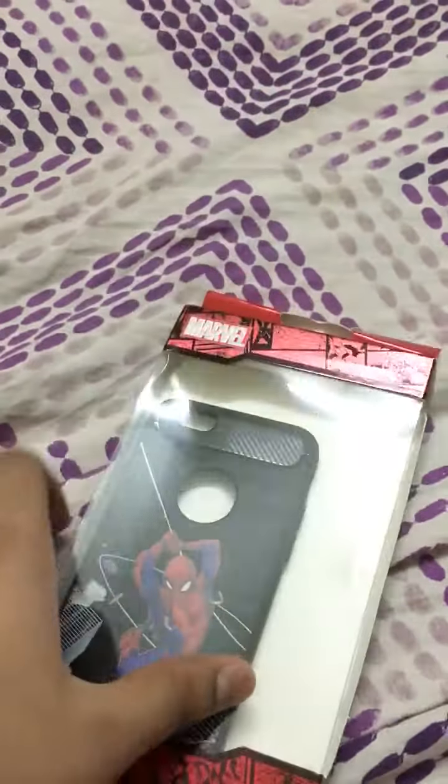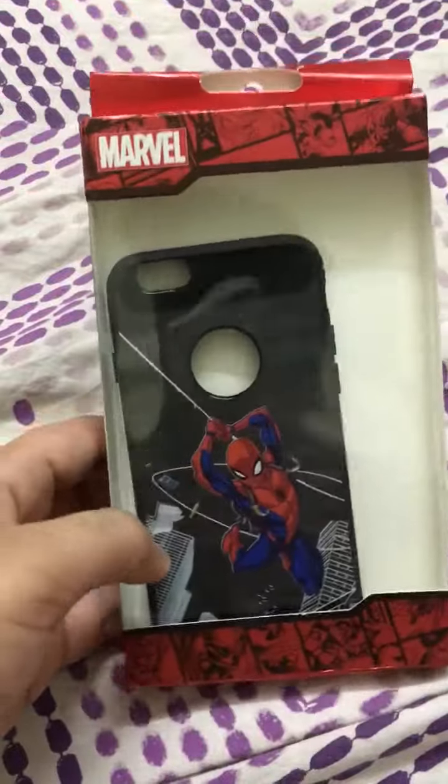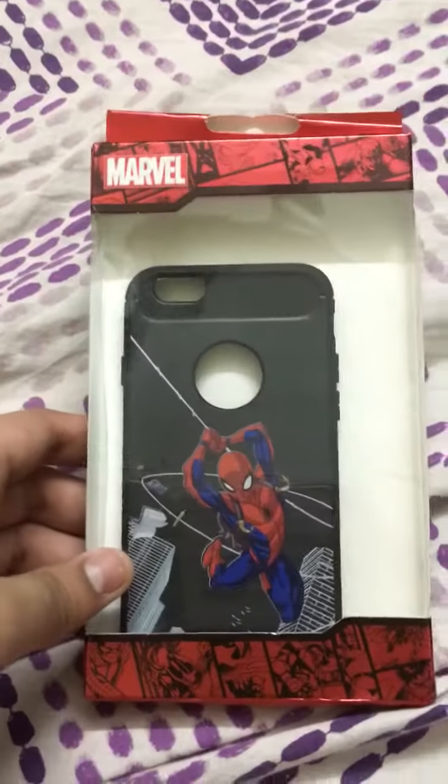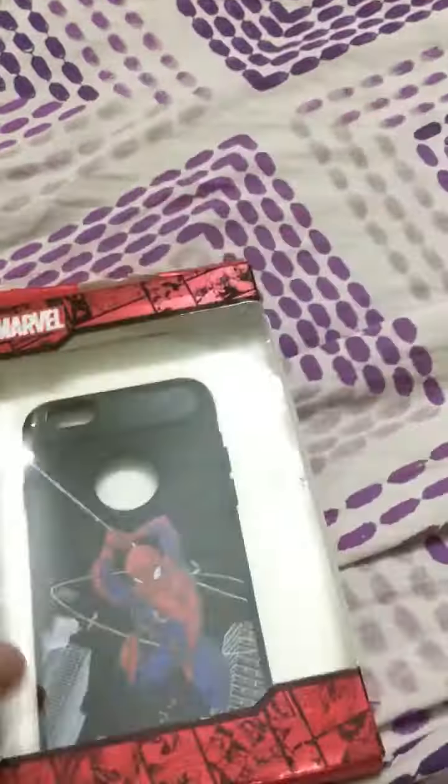My father, my parents, and my brother all told me this was a good decision, and I agree. I really love it. Let's take it out — I love this box.